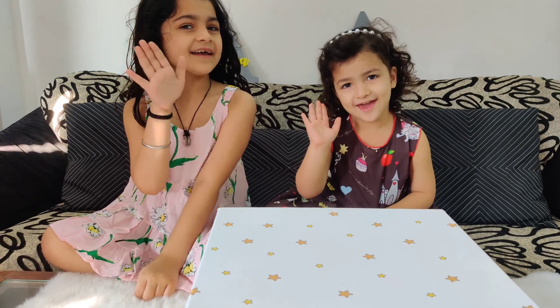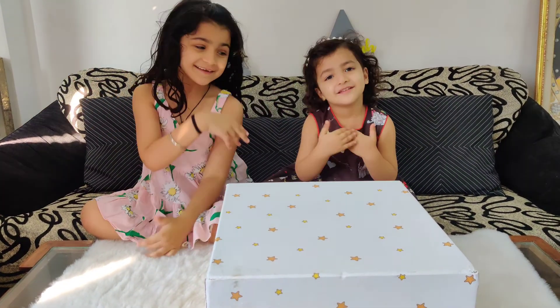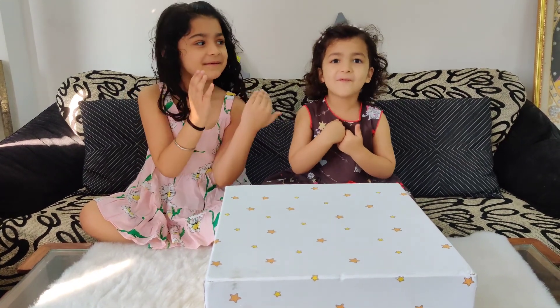Hi! Welcome back to our channel. It's me and Prisha the Big Muffins, and we will do more muffins.